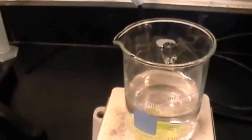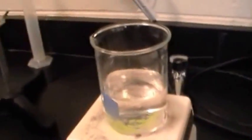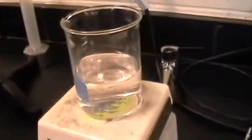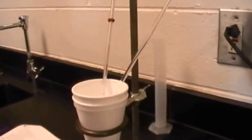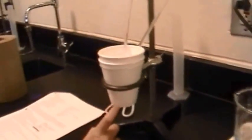We're heating 125 milliliters of distilled water to 70 degrees Celsius. After we heat it to 70 degrees Celsius, we're going to pour it into the calorimeter with the room temperature water, stir for 20 seconds, and then measure the temperature. That'll give us our mixing temperature, which we'll put into an equation to find out how much heat the coffee cup calorimeter absorbed.